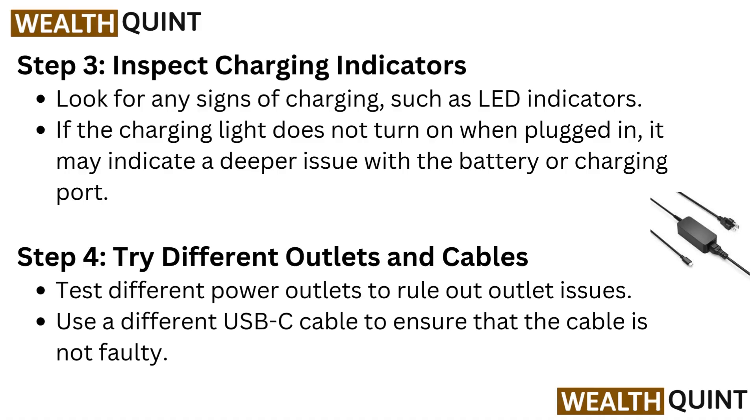Step 4: Try different outlets and cables. Test different power outlets to rule out outlet issues. Use a different USB-C cable to ensure that the cable is not faulty.